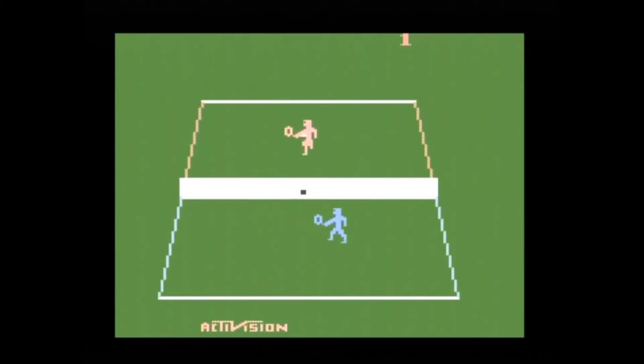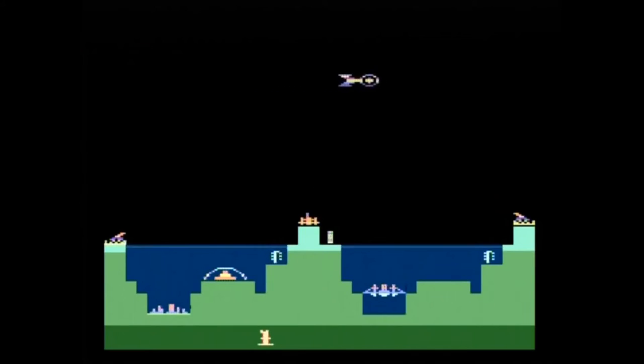Next up is Tennis — just tennis. You hit a ball back and forth over a net, and it's a decent version of the game. The third game is Atlantis, a somewhat confusing entry since it was originally a game made by Imagic, not Activision. But later, Activision would get the rights to the Imagic games and include them on compilations such as this one.